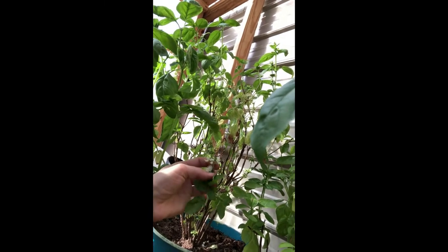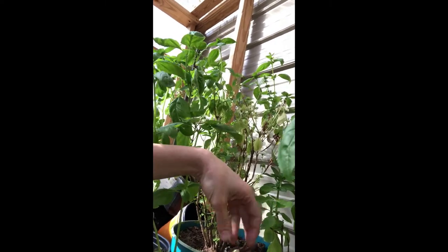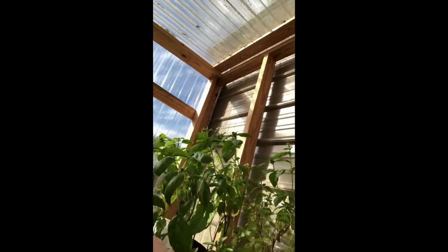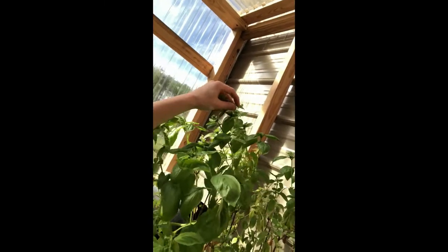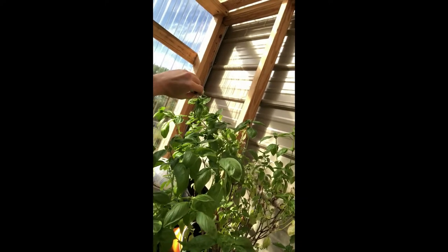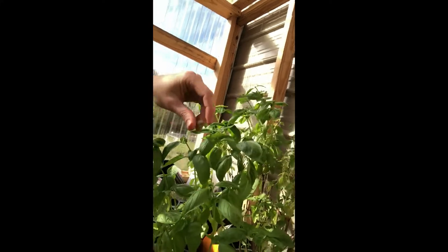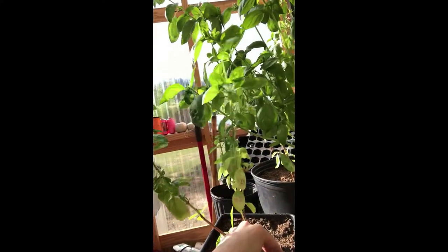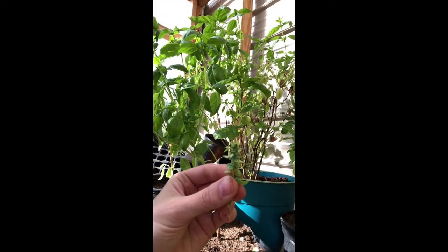So I'm going to take this off — I'm just using my fingernail, but you can use scissors if you need to. You want to gently do that. You can see I have some more. A lot of people will see these flowers and think their plants are doing great, and they are, but you don't want these. You don't want your plant to put all its time and energy into making seeds, because then it's gonna stop growing.